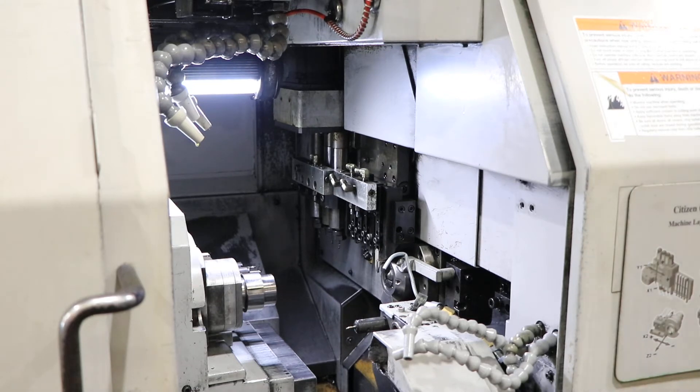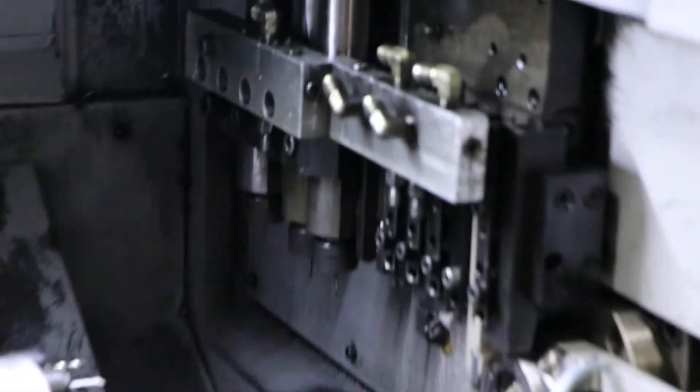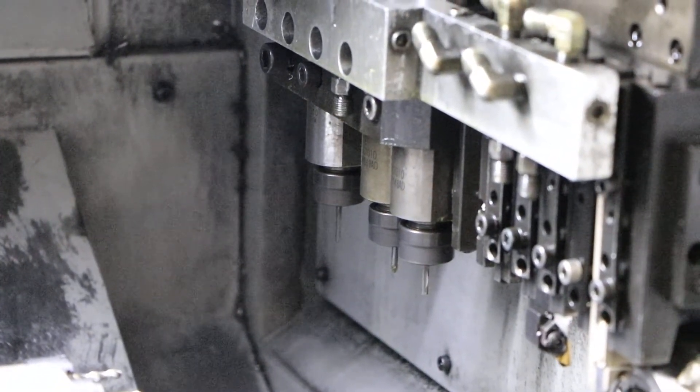Then we'll move to your back tooling. So now the back tooling will start spinning. That's 1,500. On the back tool, that's 2,500.